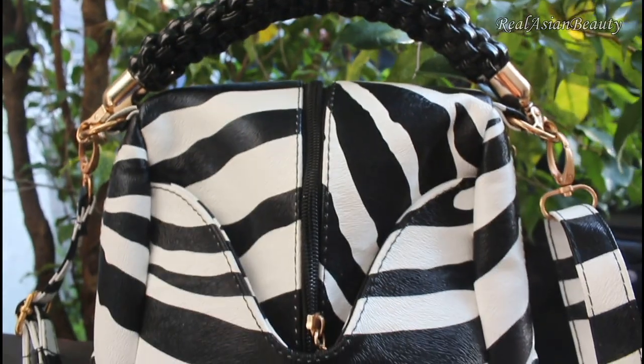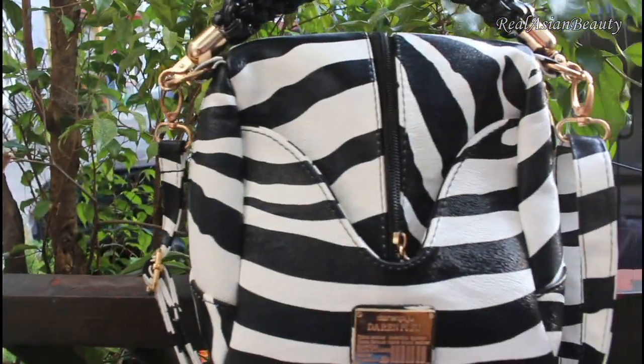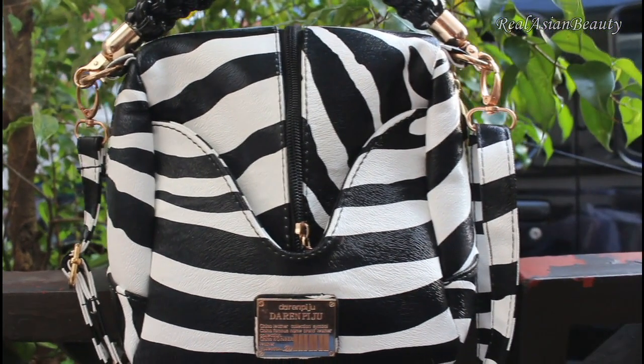The first one is the zebra print purse that has a unique shape that I got for $15. So we'll be painting our nails in zebra print as well.